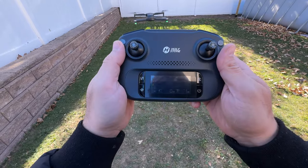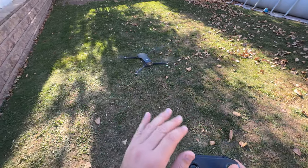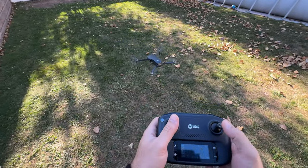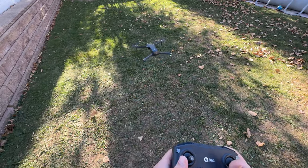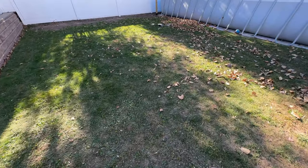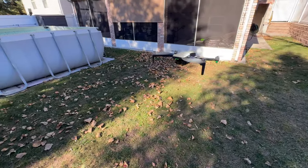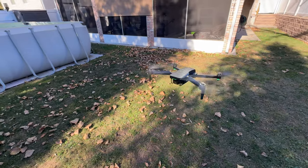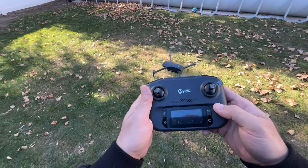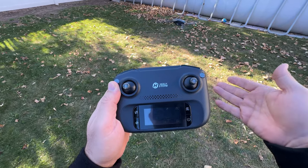On the remote you can see information about its status. It has a standby hover mode — it tries to keep the altitude setting, so as soon as you release the throttle knob it will just stay where you left it. It's very easy to move around and very responsive. For example, if I press the camera tilt button you can see the camera goes up and down. You can press the land button and it has a self-landing option.